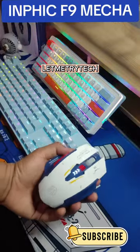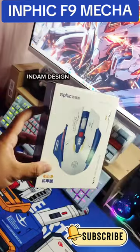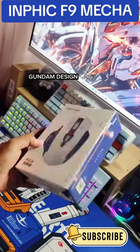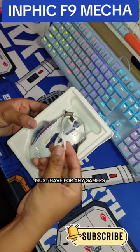Hey guys! Today I'm excited to talk about the Invec F9 Mechagaming Mouse, inspired by Ganda Design. This mouse is not only sleek and stylish, but it's also packed with features that make it a must-have for any gamer.